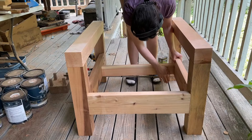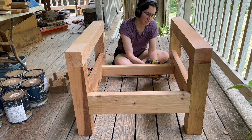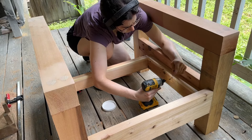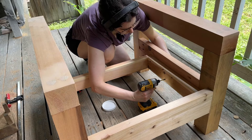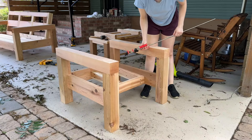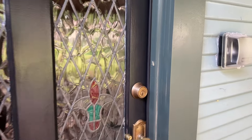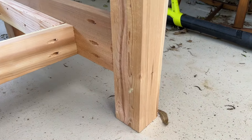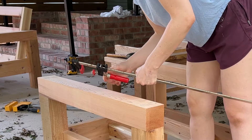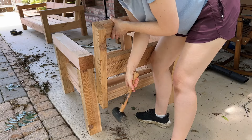Then I moved on to building the chair, which is a shrunk-down version of the sofa, so at this point it felt really easy since I already knew how to construct it. I followed the same exact steps for the sides and supports. When I moved it to my parents' house for final construction, I found another caterpillar — they are everywhere right now. I am all for pollinators but I need some personal space and don't want to accidentally squish them.